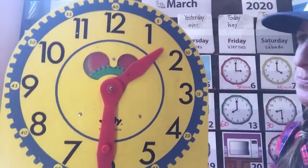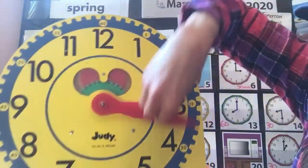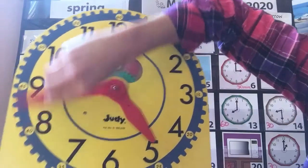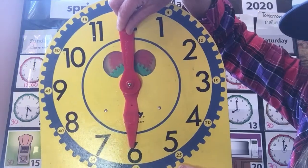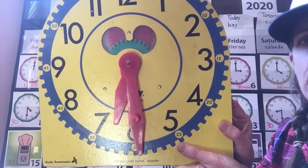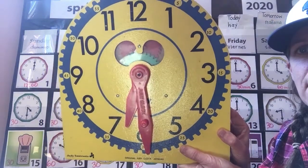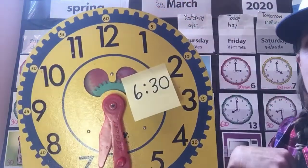One more, friends. Here it goes — spinning, spinning, spinning, spinning all the way. That I know says six o'clock. So how about that time right there? What does that say? 6:30. You got it.